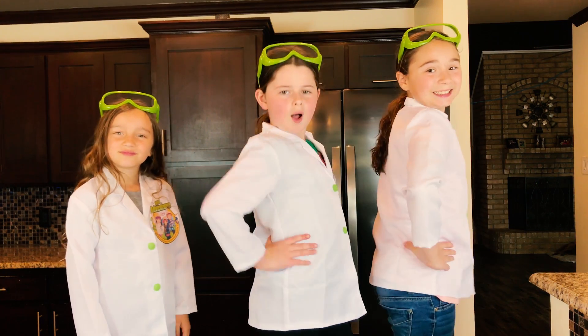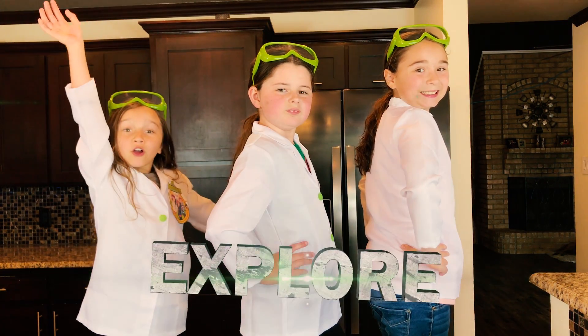Hi, we're the Y Adventure Girls and welcome to the Y Adventure Girls Explore Channel.